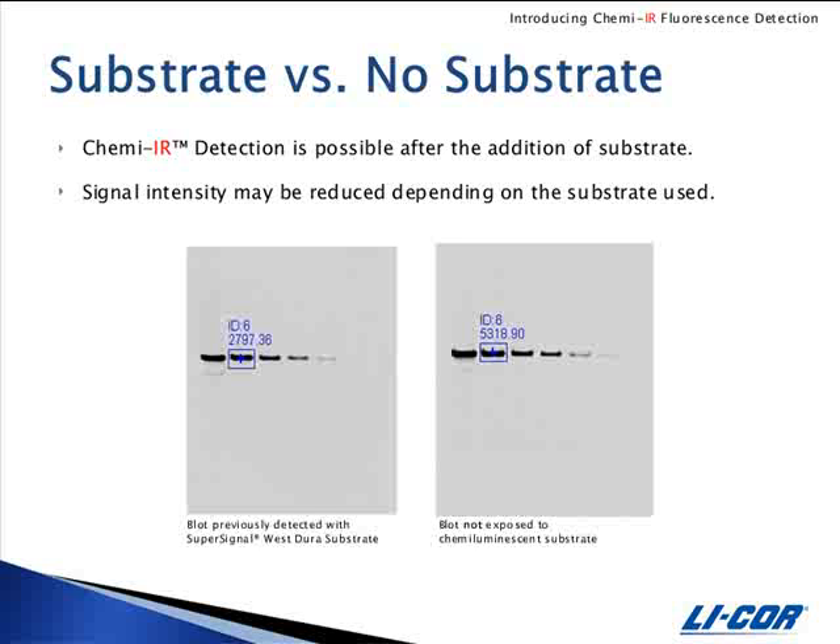These are replicate blots of serial diluted lysate that were probed and detected with the same antibodies. The blot on the left was exposed to ChemE substrate for approximately an hour prior to ChemEIR detection, and the blot on the right was not. The band selected here is twice as intense on the blot that was not exposed to substrate.